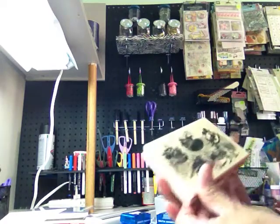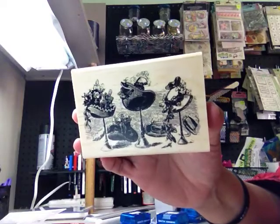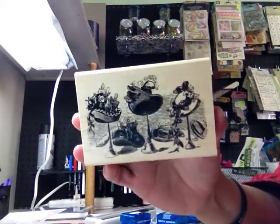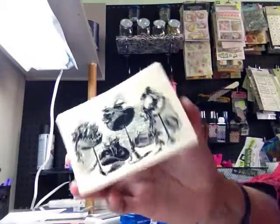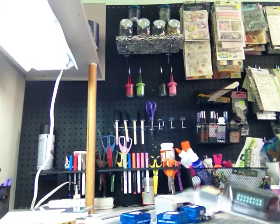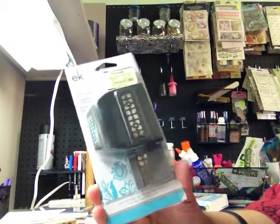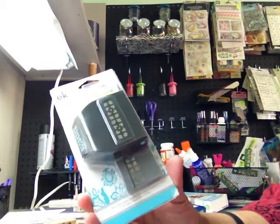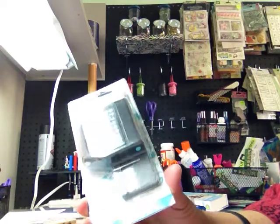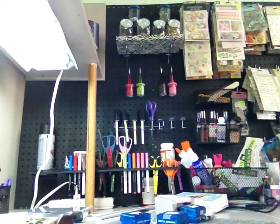I got this a few weeks ago and forgot to show you - I thought it was beautiful. I think I got it at Michael's or Joanne's on sale and it just looks really vintage. Then Saturday we popped into Marshall's - the only thing I came out with was an EK Success punch. They had two but the other one was kind of ugly, so I just got this one for $3.99.